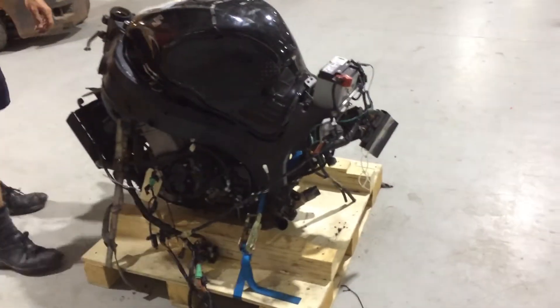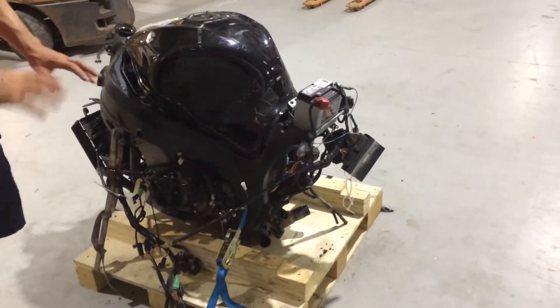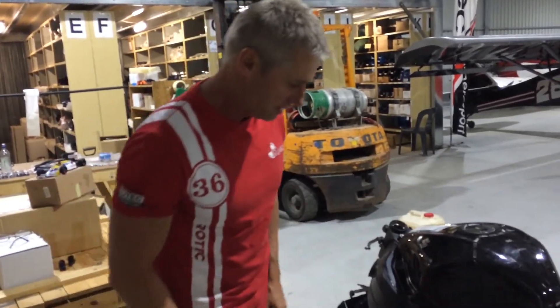It's an EFI engine, so it's got all the electronics and the ECU. Once I've got this engine running now, this will be the last time I run it in the frame, then I'll take it out and start to design the chassis.